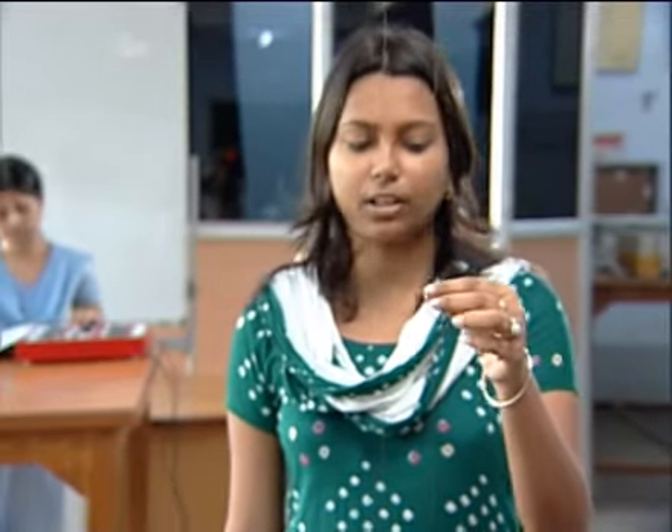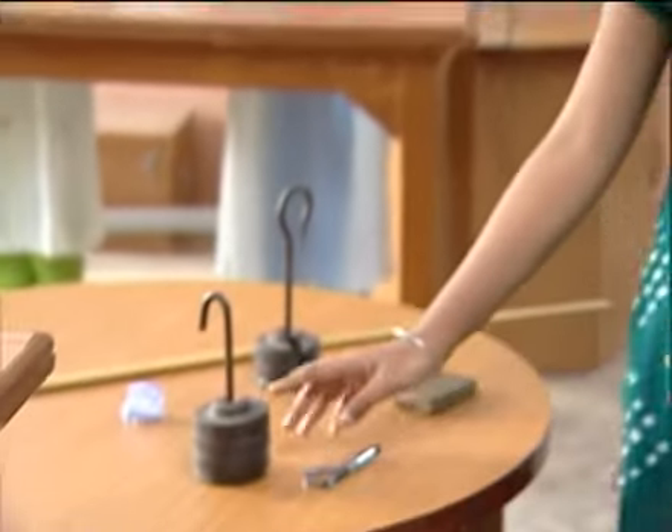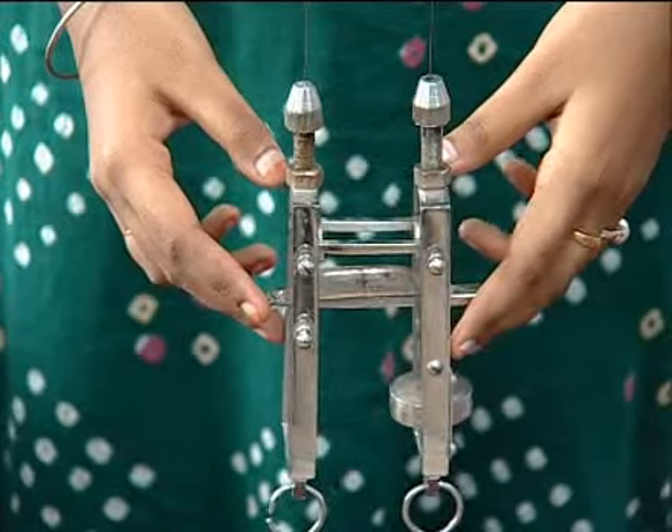The aim of this experiment is to find the Young's modulus of a wire using Searle's apparatus. The things required for this experiment are a meter scale, half kg slotted weights, a screw gauge, one constant weight, and the Searle's apparatus.